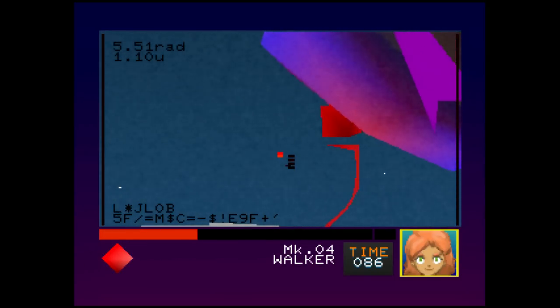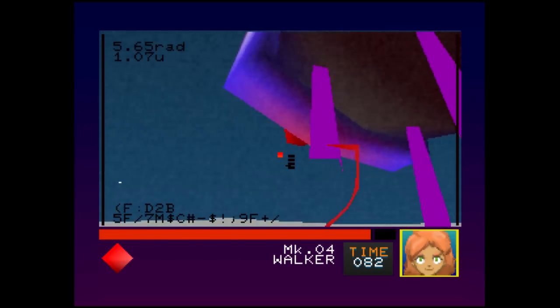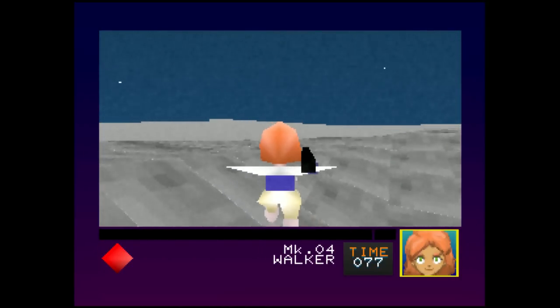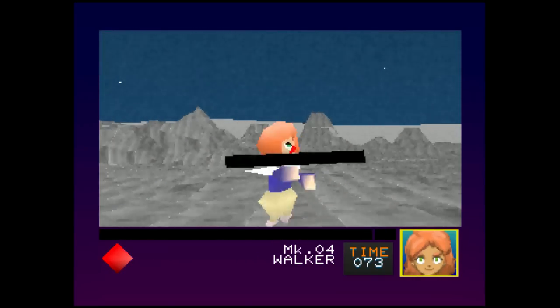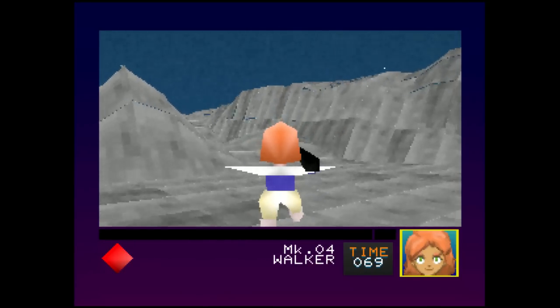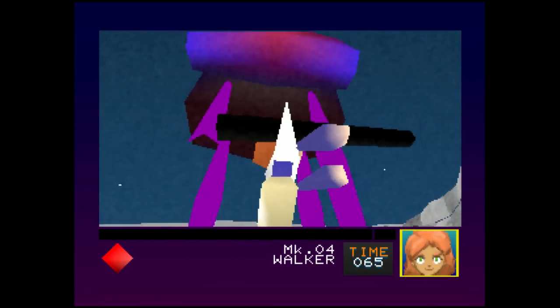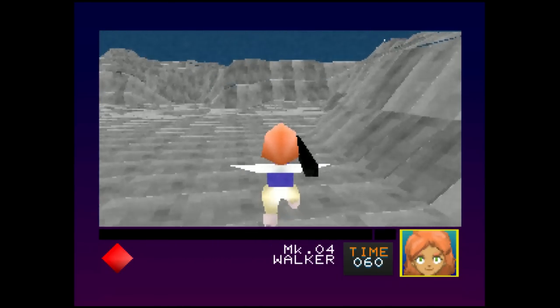Just getting this to run is awesome to see, especially within only two months. It's got some really neat aspects to this game and I really have enjoyed it. It's not a looker, but just seeing it run and seeing it was fun to play. I really enjoyed playing this one and seeing what he was capable of doing in a very short time.